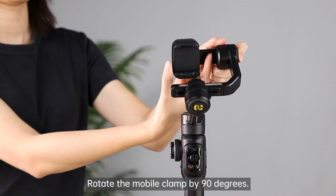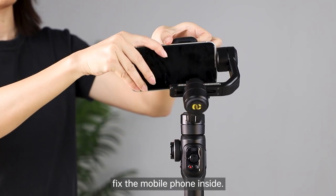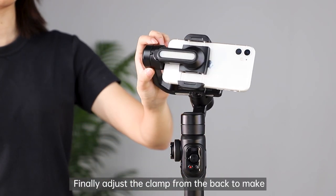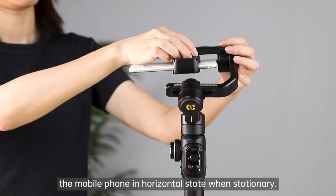Rotate the mobile clamp by 90 degrees. Then pull apart the mobile clamp and fix the mobile phone inside. Push the roll axis left and right to make itself in horizontal state when stationary. Finally, adjust the clamp from the back to make the mobile phone in horizontal state when stationary.